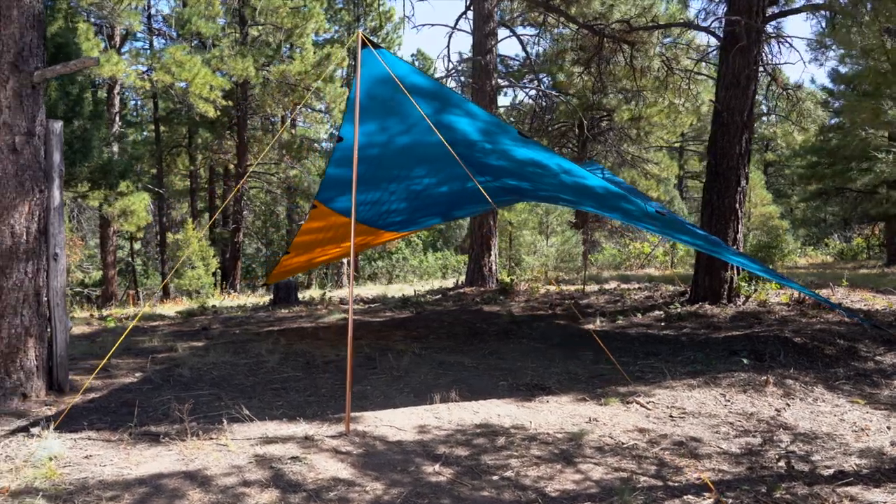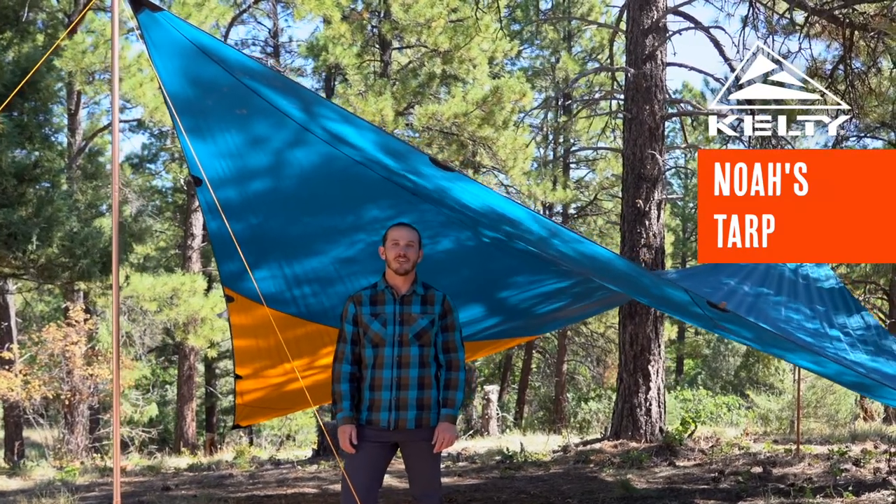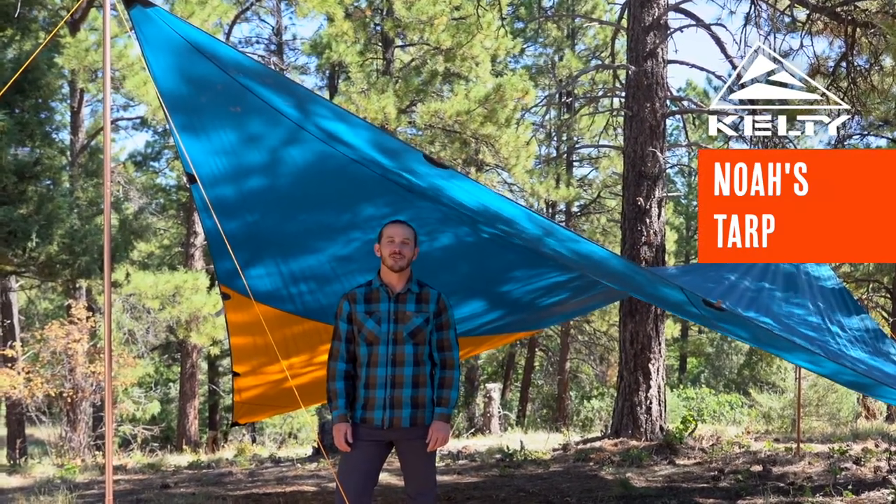This waterproof tarp is a no-brainer for day use and overnight trips alike. Your search is over if you need a high-quality, lightweight tarp that's not going to break the bank. Get your hands on the Noah's Tarp from Kelty.